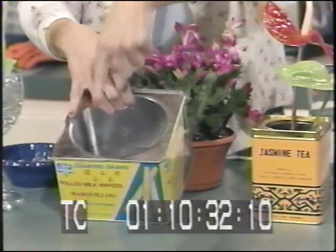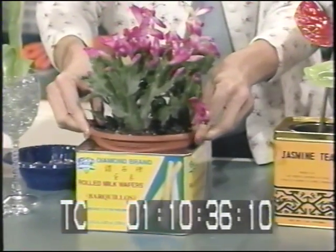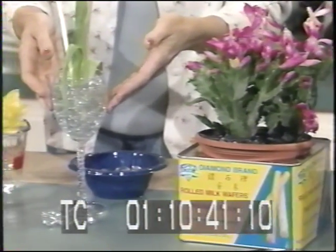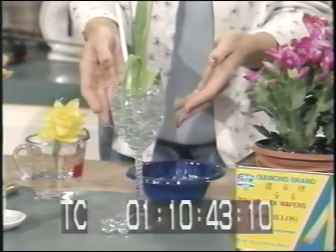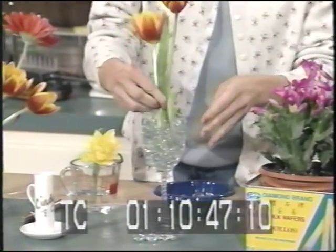Another use for a tin: if it has a really wide opening, you can actually use it as a planter and just place your plant inside — that's kind of nice too. Now look at what you can do with a simple wine glass. This would be really nice for a table setting for a tea or something — you'd want to hold your flowers in there like this.